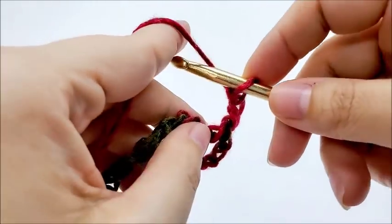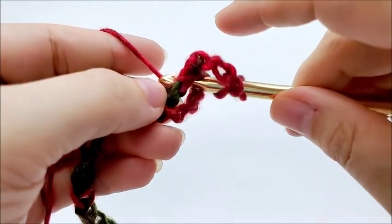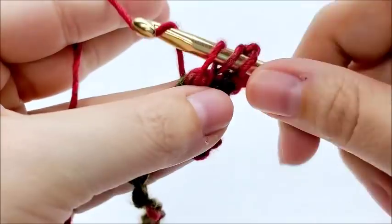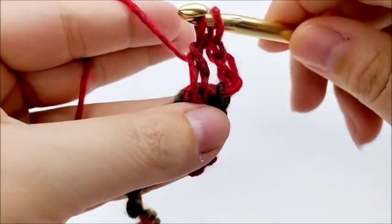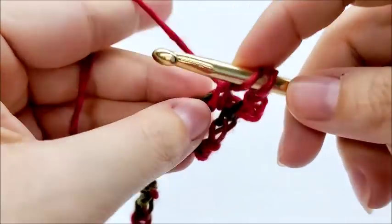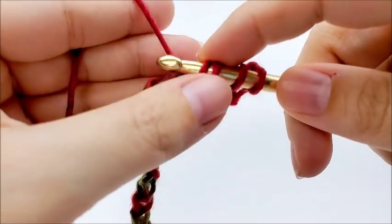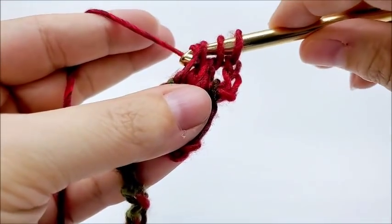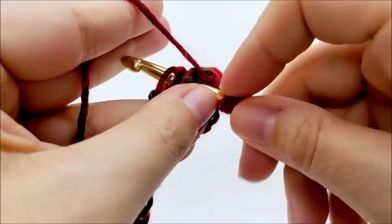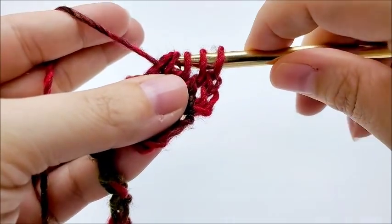So what we're going to do is yarn over, go around the post of the double crochet, and draw up a loop. Then yarn over and go through the first two loops on our hook. We want to do that three times. So that was one. Again, yarn over, go around the post, draw up a loop, yarn over, go through the first two loops — that's two times. One more time, yarn over, go around the post, draw up a loop, go through the first two — so that's three times.